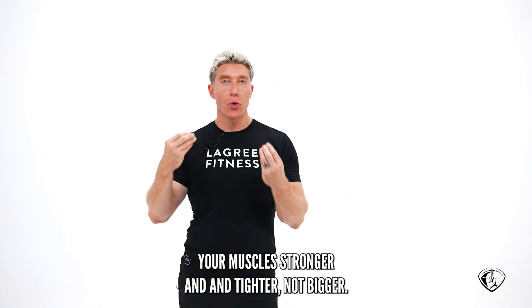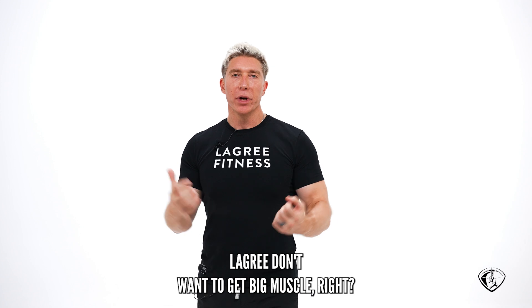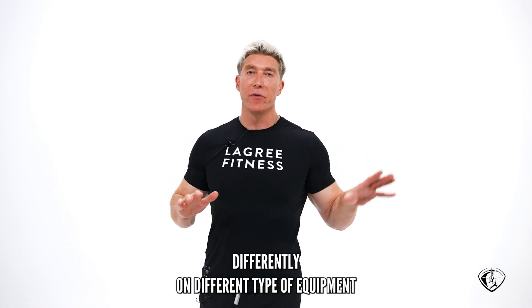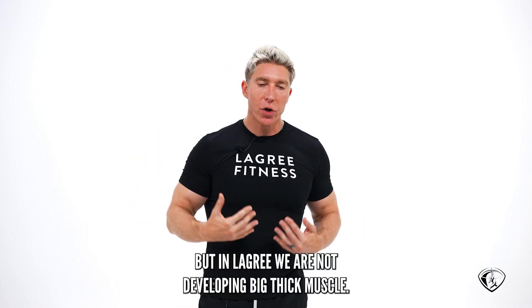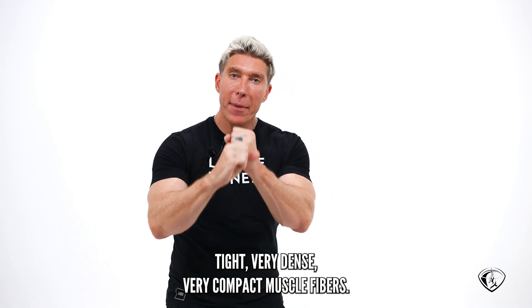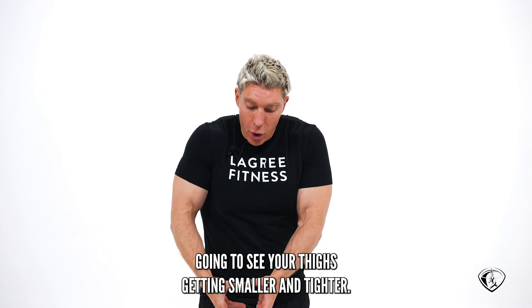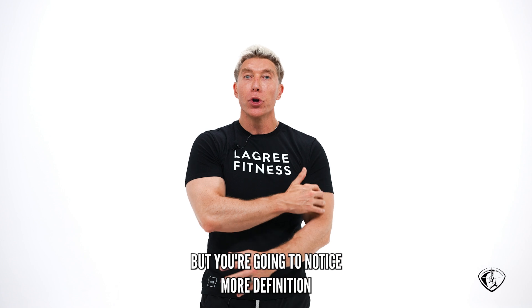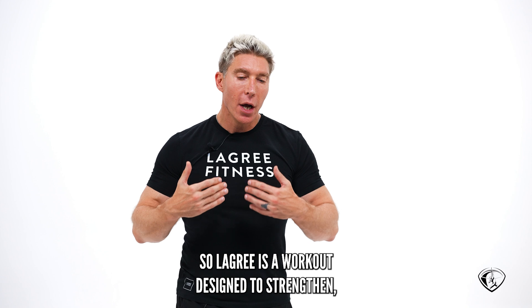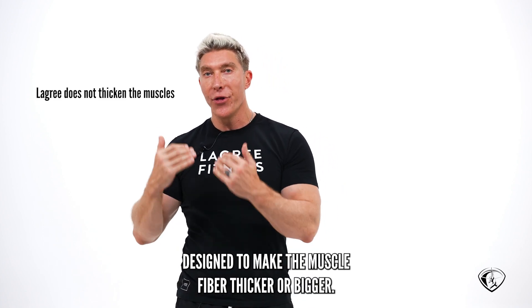Le Gris is a workout that is going to get your muscles stronger and tighter, not bigger. Le Gris is also a muscular endurance workout. The people who do Le Gris don't want big muscle. In Le Gris, we are not developing big, thick muscle. We use training techniques to develop super tight, very dense, very compact muscle fibers. You might gain a few pounds of muscle, but it won't be volume — it'll be super dense. Your thighs will get smaller and tighter, your arms tighter, with more definition and striation in the muscle. Le Gris is designed to strengthen, tighten, and tone the muscle fiber, not make it thicker or bigger.